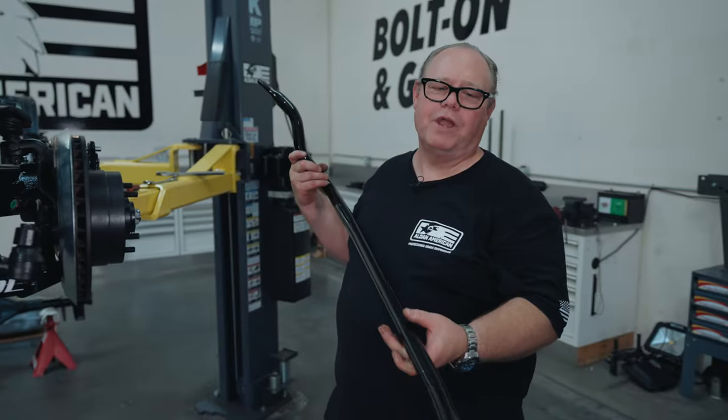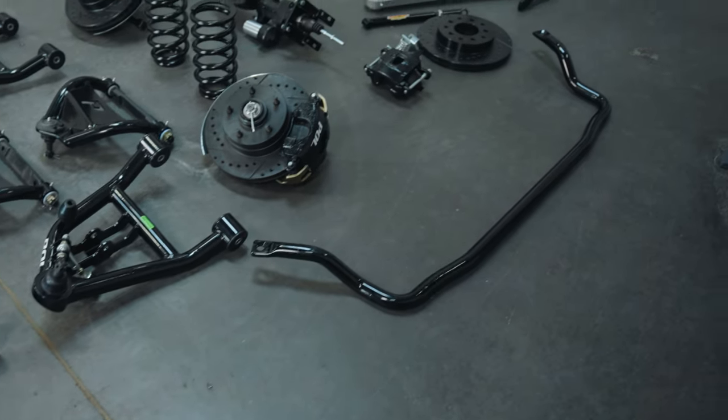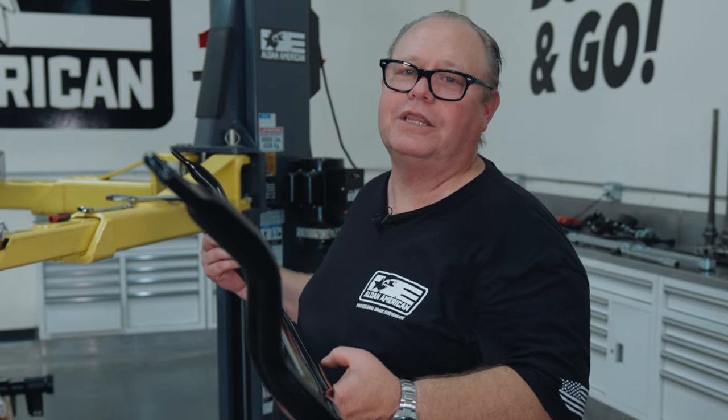So now we're going to install our sway bar. This is the Performance Online inch and a quarter sway bar, and it's hollow, so it's much lighter weight than a solid bar. When we powder coated the frame, there's powder coat inside the threads. So what we're going to use is a thread chaser — not a tap — to clean the powder coat out of the threads.